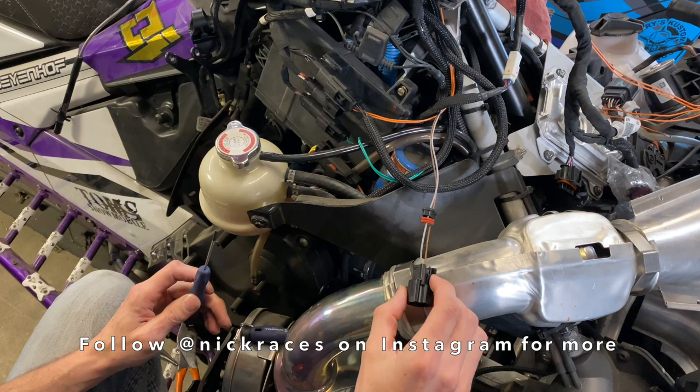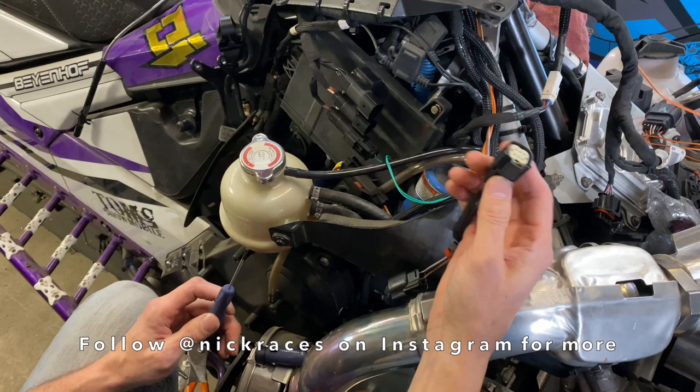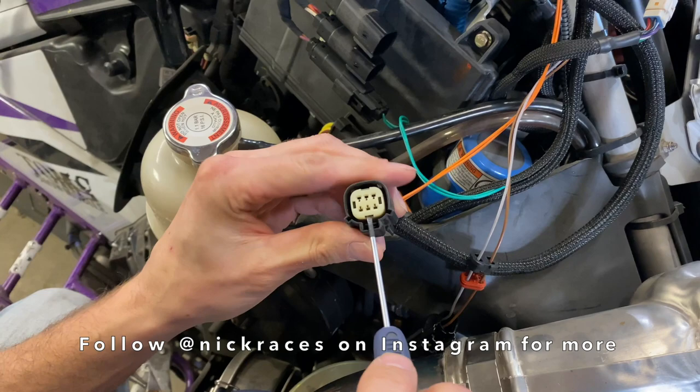I'm going to replace the hand warmers here on my Skidoo. On the newer ones that can be very frustrating if you've never done this before. I've already got this one done, I'm going to take this other one apart for the right side. Obviously you take it apart there to begin with, and then start with taking this little plastic cap off — you're going to need a small jeweler's screwdriver and pop it loose there.